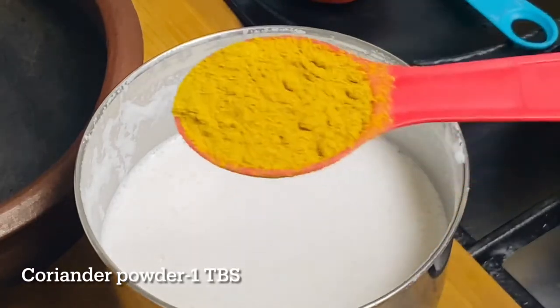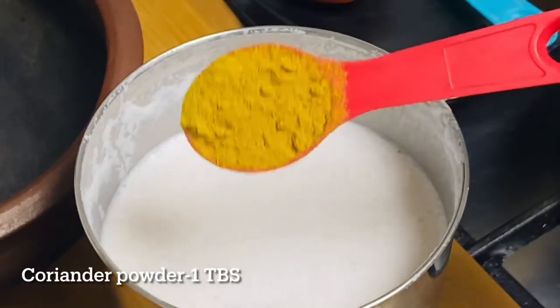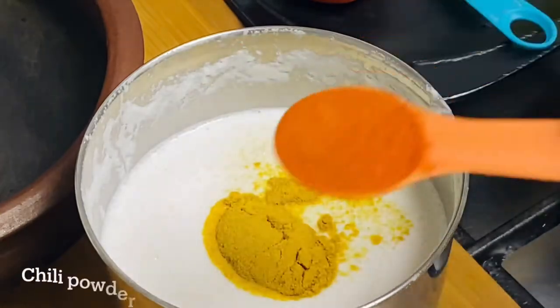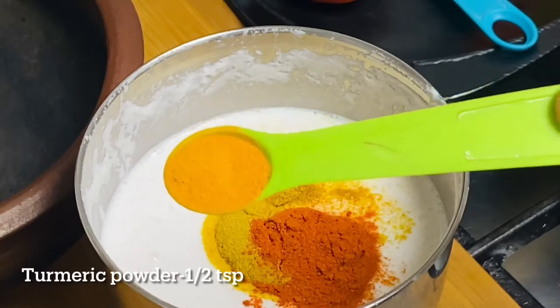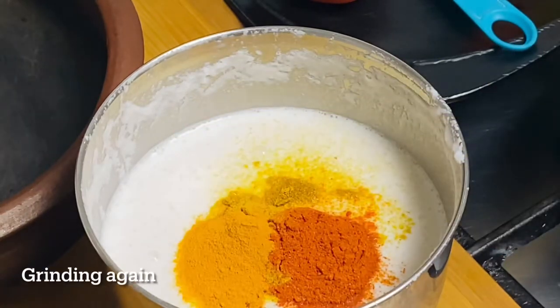I'll take a tablespoon of this. I'll bring it to our table — about 10 tablespoons. I'll put a teaspoon of sugar. Let's complete it through the recipe. I'll add a half to it.